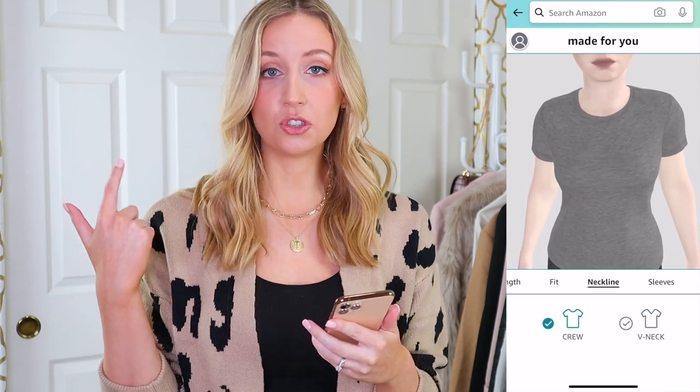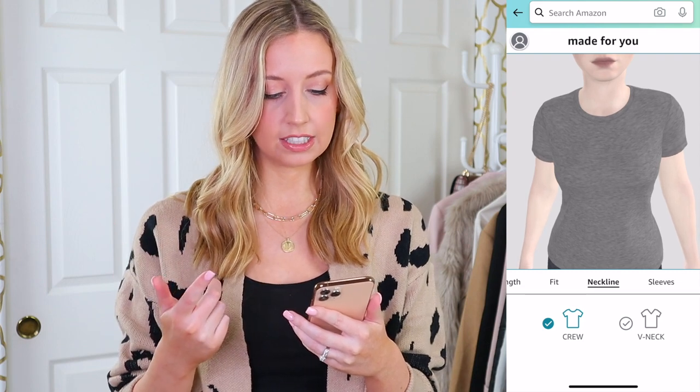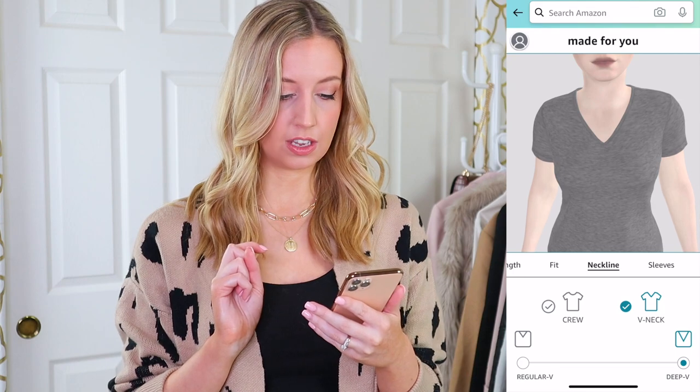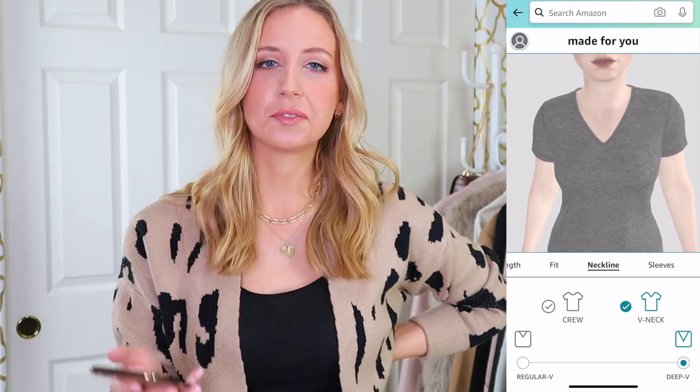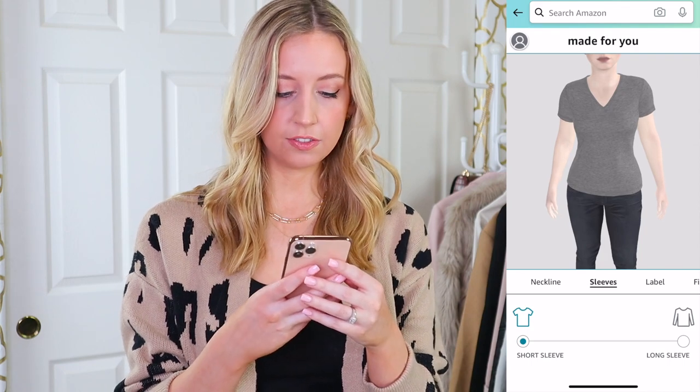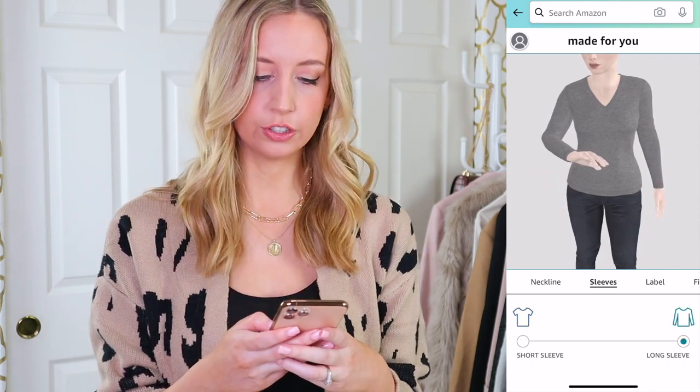Next is neckline — you can do crew neck or v-neck. I'm going to do v-neck for this one. Oh, regular v or deep v — we're going to go deep v, just going to try it. For sleeves you can do short sleeve or long sleeve — I'm going to go short sleeve, a little bit more versatile.